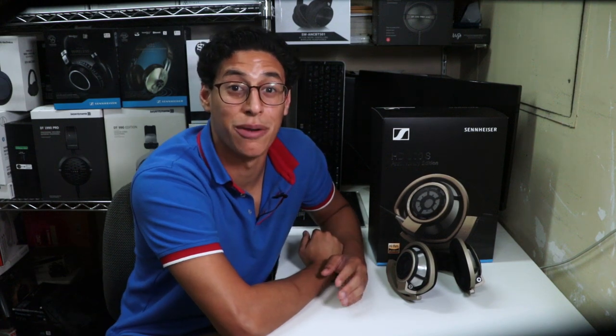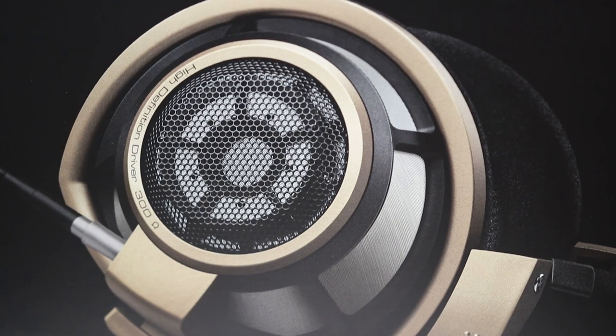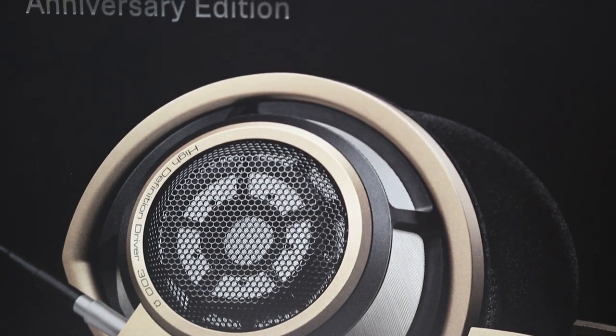Hello audiophiles of the internet and welcome to Audio46, your headphone destination. I'm Franco and today I'm stoked to be bringing you an extremely exciting first look at the anniversary edition of the Sennheiser HD800S in brand new limited edition gold color. Let's talk headphones.